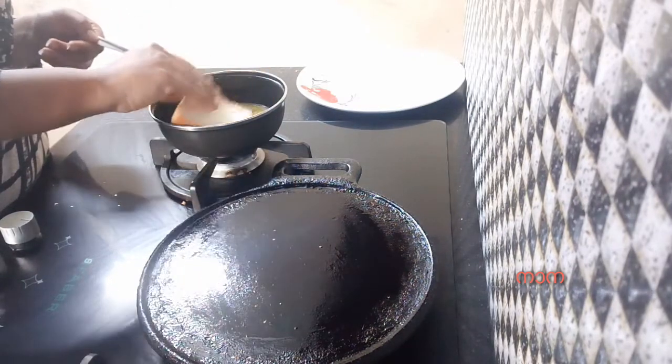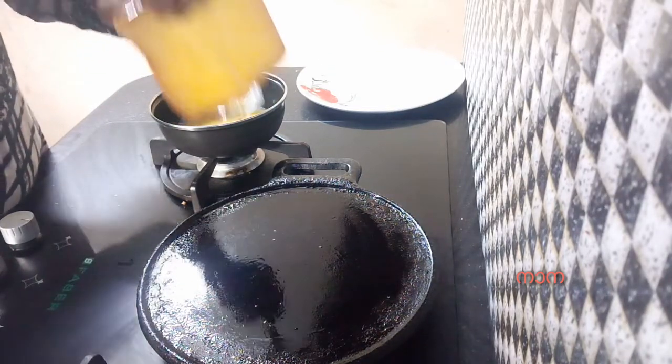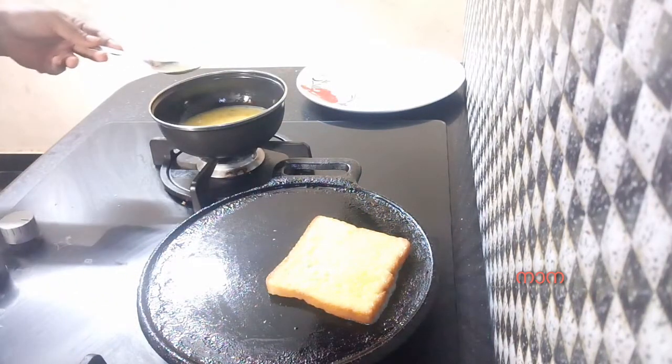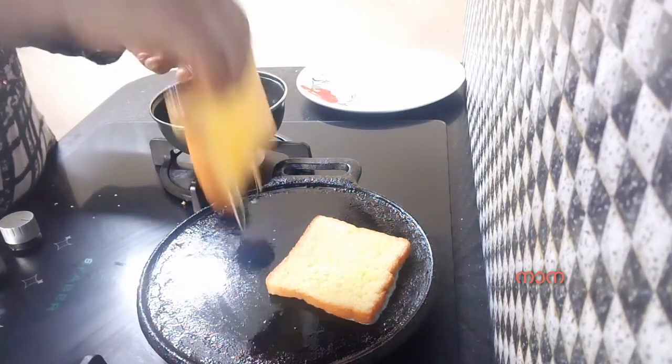I am going to make the bread for the first time. I am going to make a spoon for the bread.